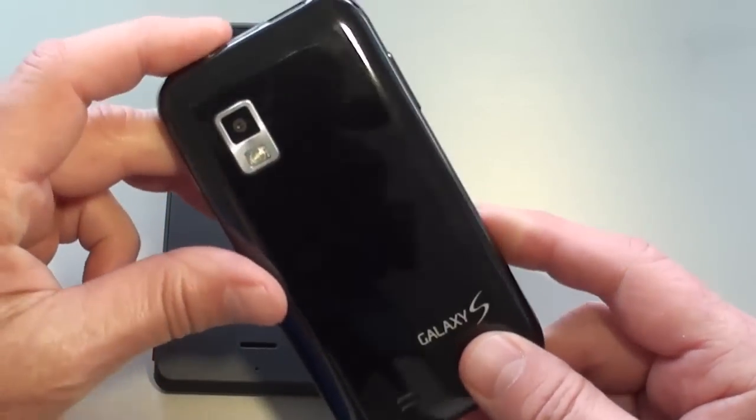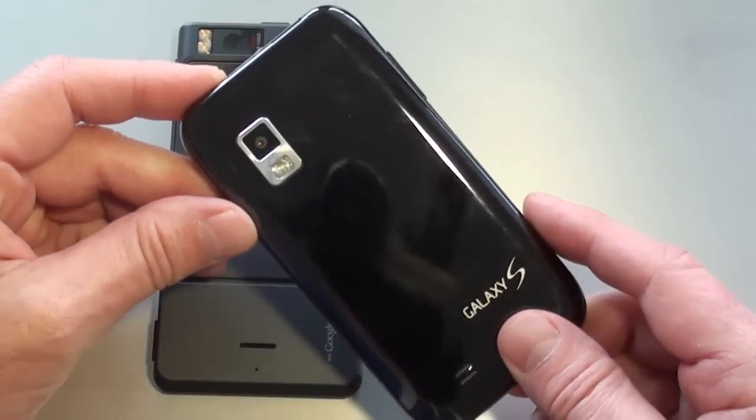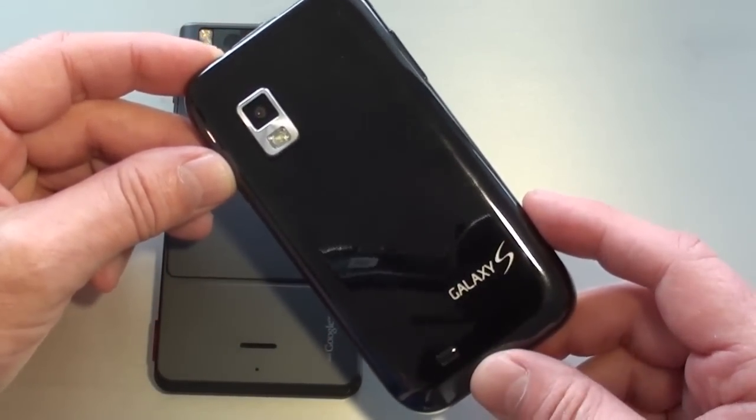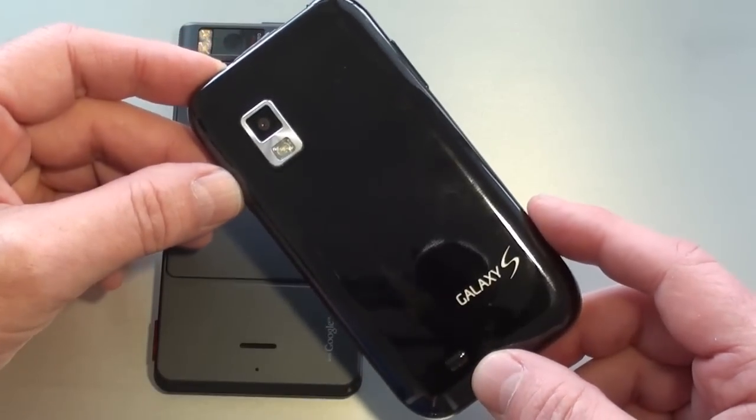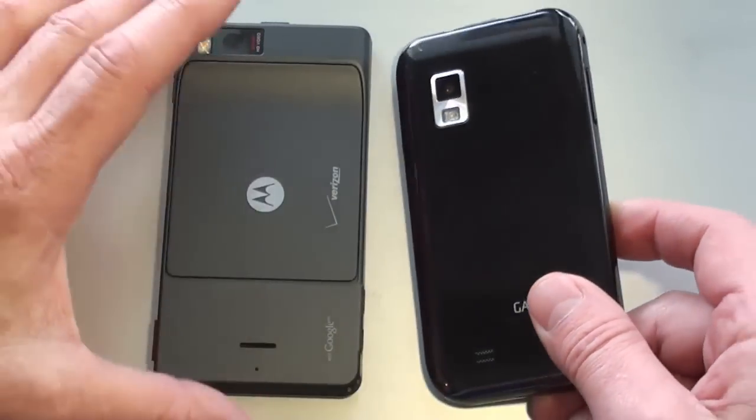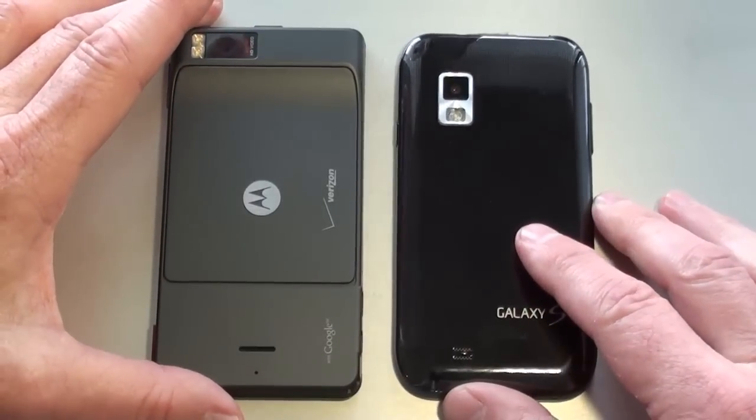On the Fascinate, I've got a 5-megapixel camera with autofocus and LED flash. It also offers geotagging, touch focus, face and smile detection, and video capture is 720p at 30 frames per second.